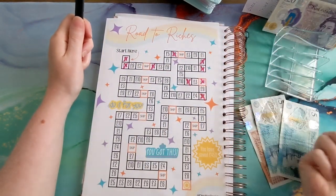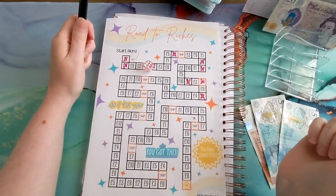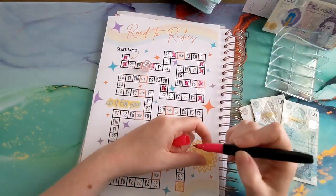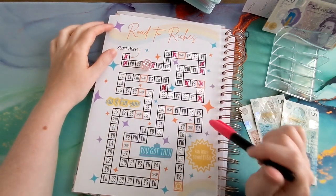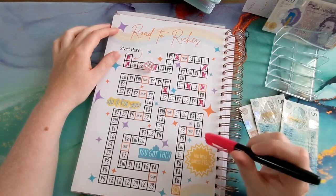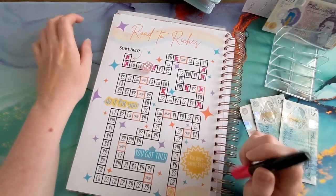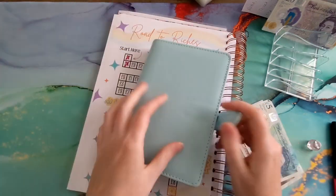So we've got eight left. Let's do one more roll and see what we get — a six. One, two, three, four, five, six. So ten, eighteen. I've got two left — let me check that. Yes, eighteen. I've just got two left.